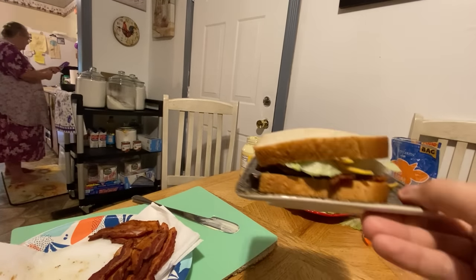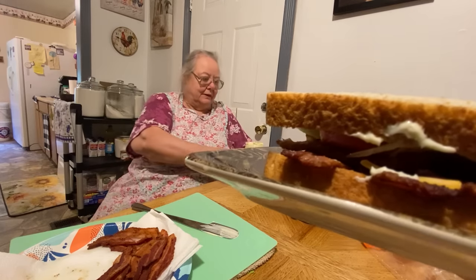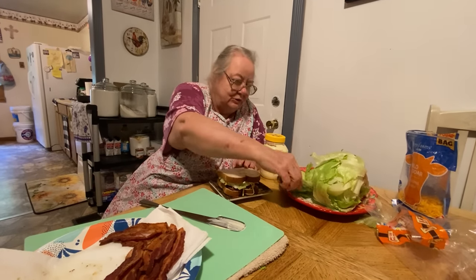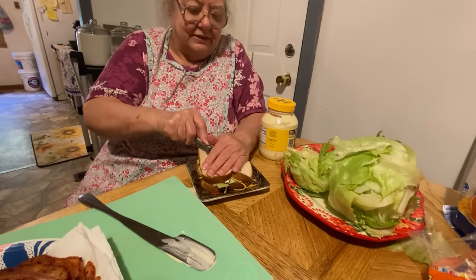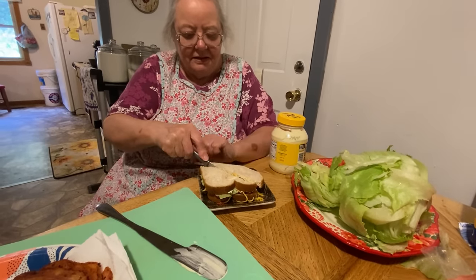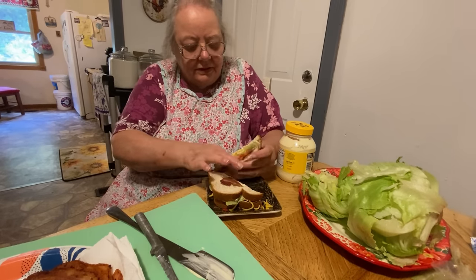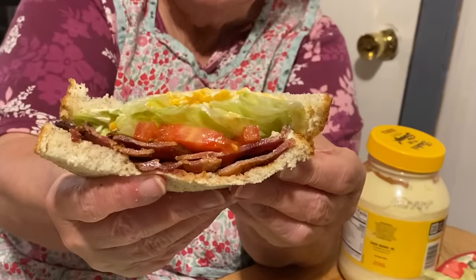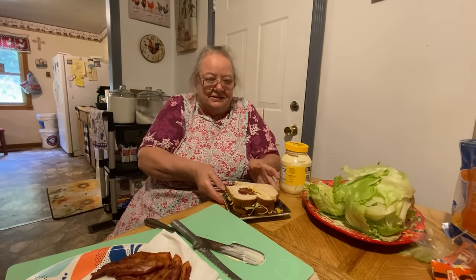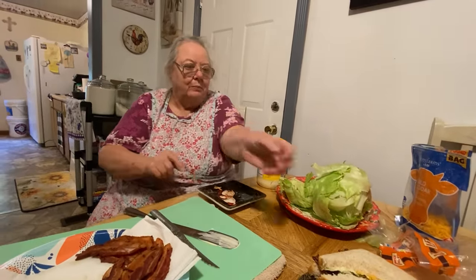Here's what it'll look like afterwards - it's a BLT sandwich. Then we take a knife. This is the way my mom always fixed us sandwiches - she always cut it diagonally, and I always cut mine diagonally too, it just makes it better. See how yummy that looks? That's a sandwich. Cory knows how to make sandwiches - that's a top tier, A-class sandwich. We'll make another one so if Papa wants one.